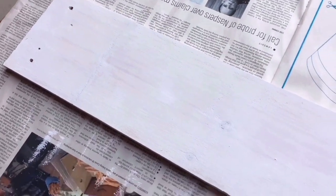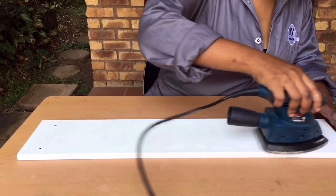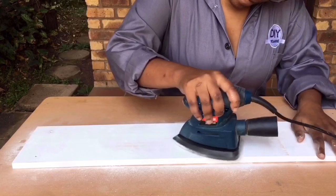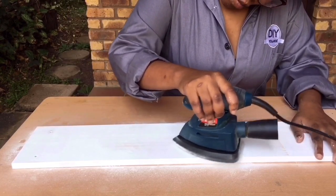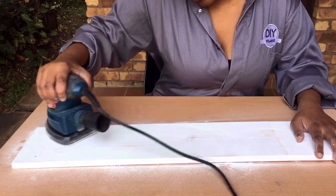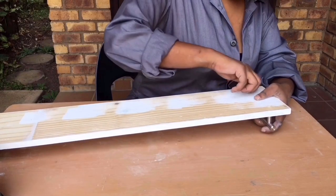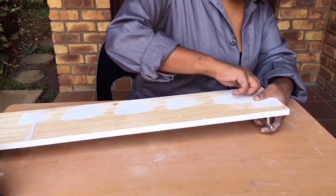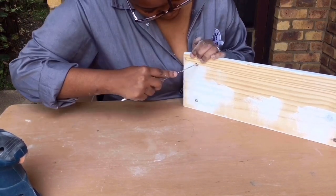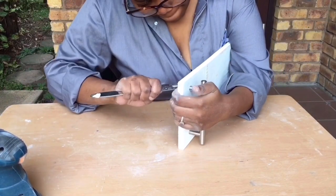After painting, leave it out to dry for at least a good 30 minutes. I am going for a very worn out rustic feel for my bathroom tray, hence I am sanding it gently down. And now we put on the handles.